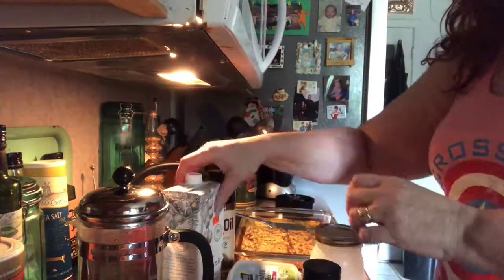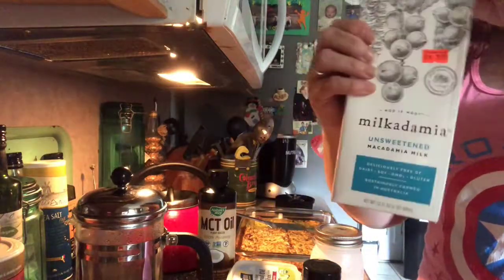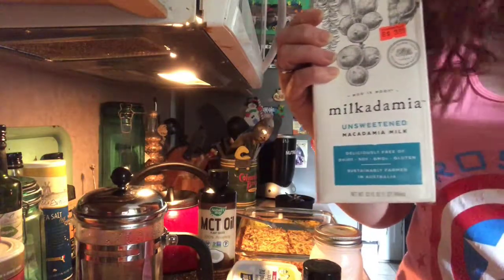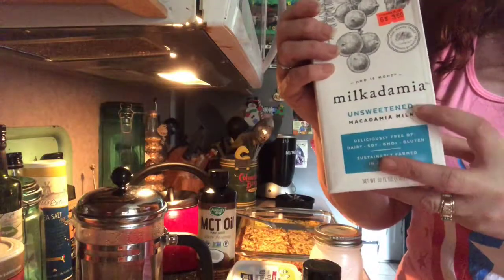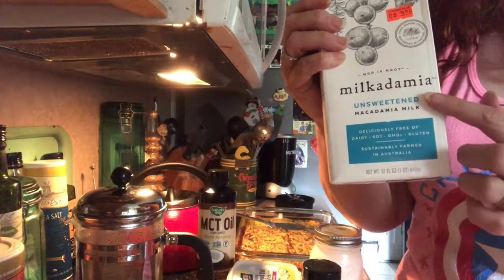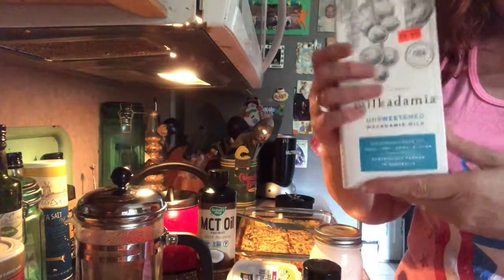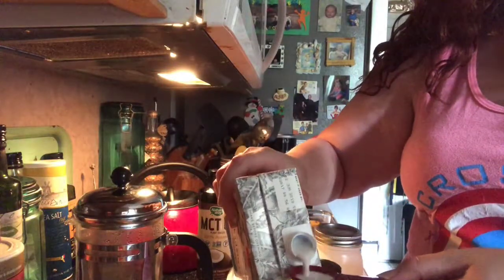I'm going to do two tablespoons of non-dairy milk. I use Milkadamia — macadamia nut milk — and Milkadamia is the brand. It's unsweetened. Make sure you get unsweetened whether it's almond milk, coconut milk, macadamia nut milk, or cashew milk. I like this one because I think it has a richer taste, so I'll put about two tablespoons.